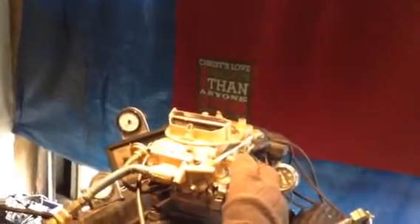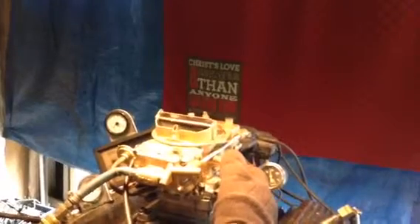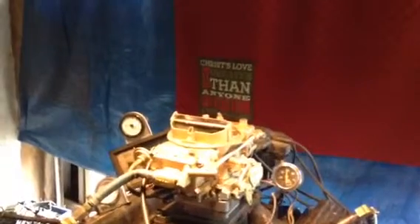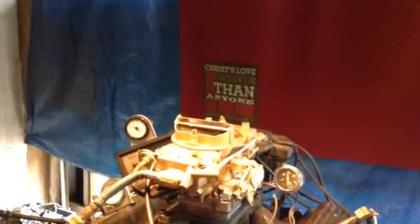Surprisingly enough, these carburetors run real smooth. We have very, very little trouble out of these kinds — it's what we call very forgiving. You see that smooth air? You saw the smooth start. You see the mid-range. And of course you've got your back barrels.